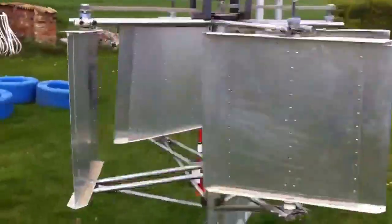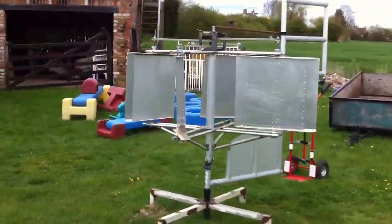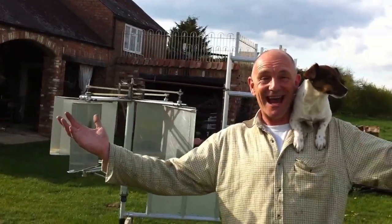There we go. And there's my dog, Big Reg. A video — another invention from Pouty's Shed.